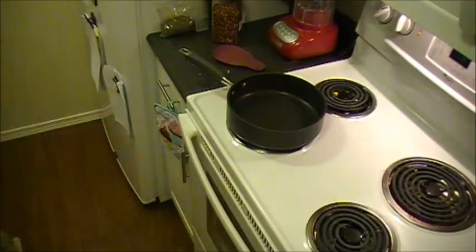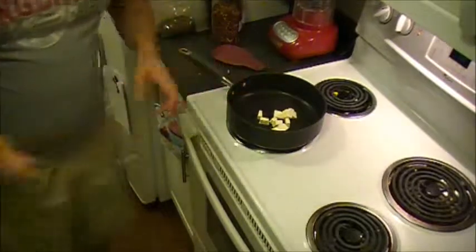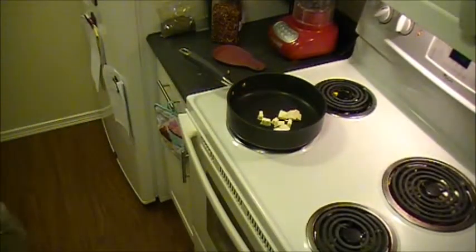You want to get your pan going relatively hot — you don't want it necessarily scorching, but you want it pretty hot — and go ahead and melt a quarter cup of butter.